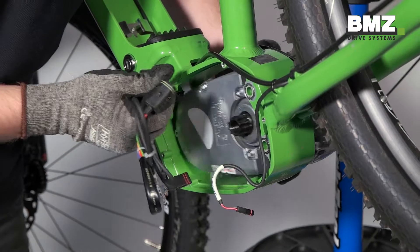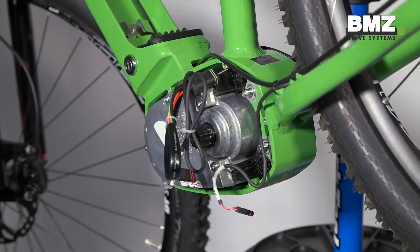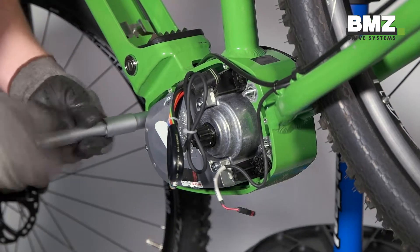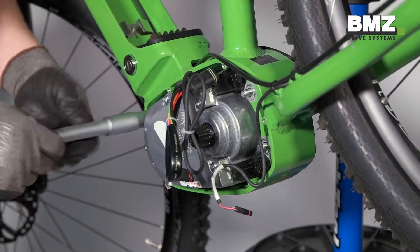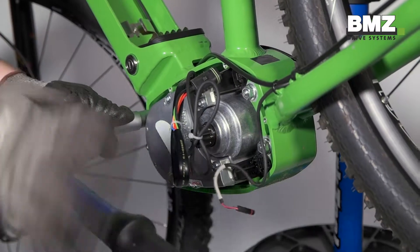First, insert the motor into the frame from the right side. Pay special attention to the cables to ensure they aren't crushed in the process. Tighten the three motor screws with 23 Nm plus minus 2 Nm.